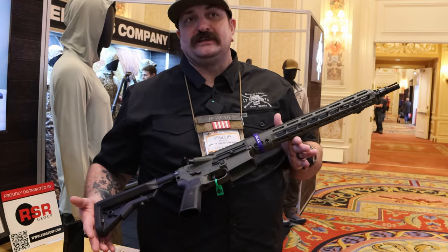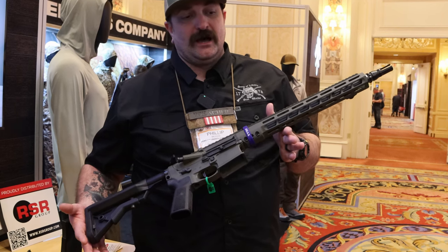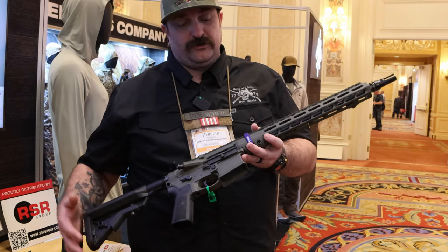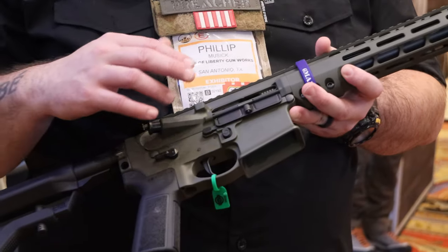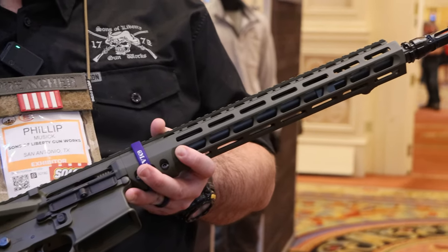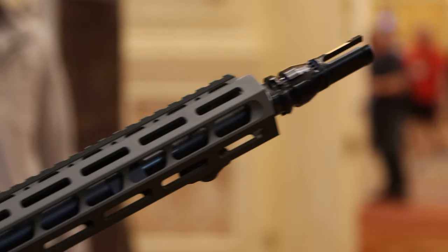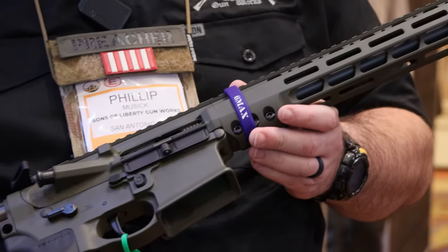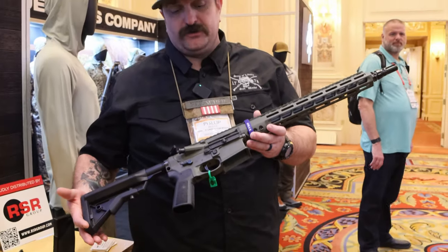The 6 Max is a 350 Legend case that has been necked down to 6 millimeter. It still uses your standard AR-15 bolt — you do not have to switch out the bolt. You can take your BCG out of your 5.56 gun and throw it right in. The only changes are a barrel and you use 350 Legend mags. They are working on getting 30-round 350 Legend mags available.